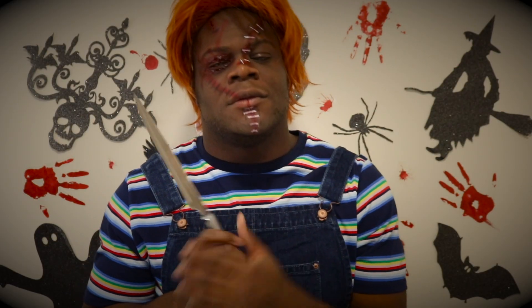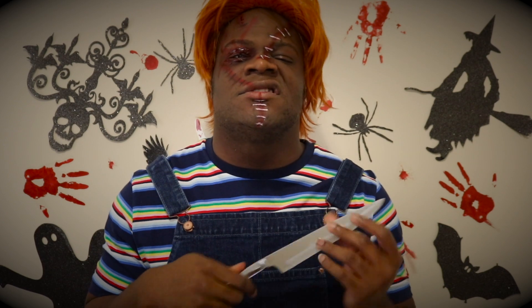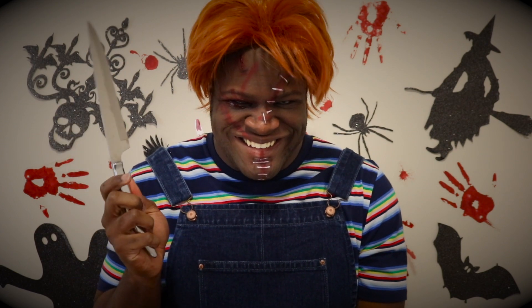And here's your final look. What I did off camera was add more staples on the forehead as you can see. Yeah, just more staples, more dimension, and I put on my overalls and my wig — and there you go, your Chucky costume.